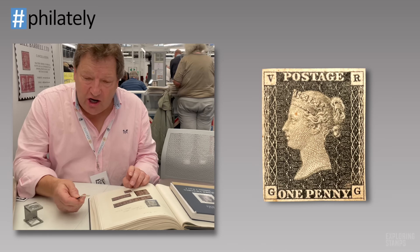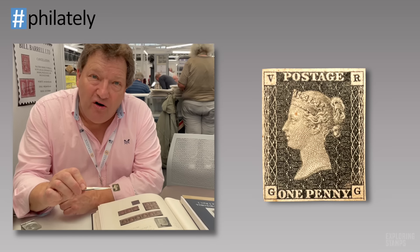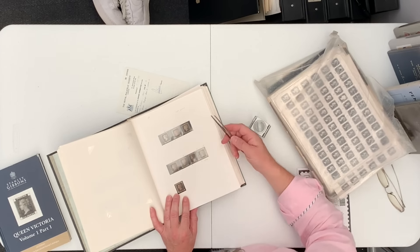But the stamp at the bottom here is a very, very fine genuine example of what we call the VR. This is a slightly different example of the Penny Black — it was used for government departments, which is why it has the letters VR in the upper squares. This is a very, very nice example. Retail: £7,500 to £10,000. So you've got everything in this book: nice singles, rare stuff, reprints, and major rarities.